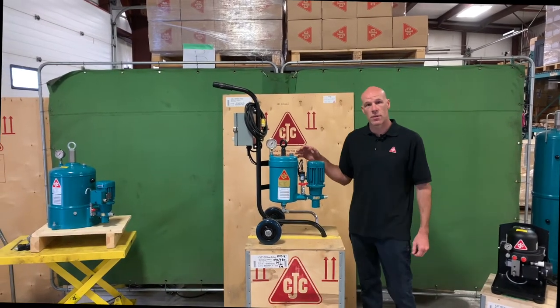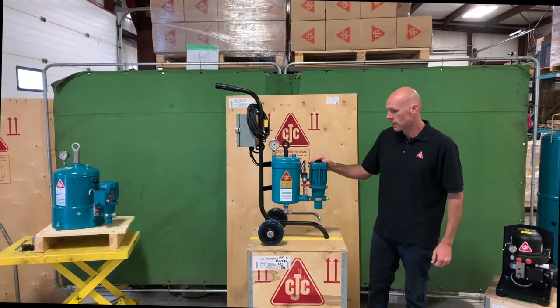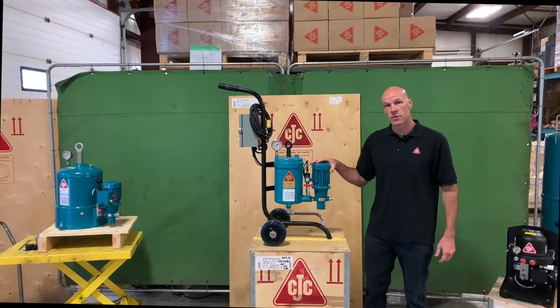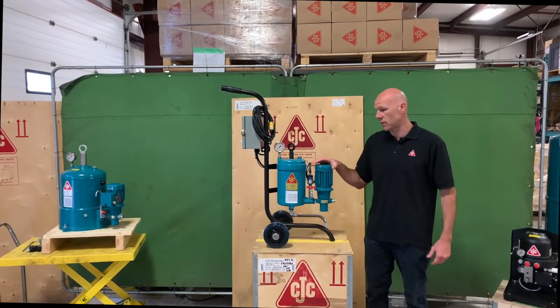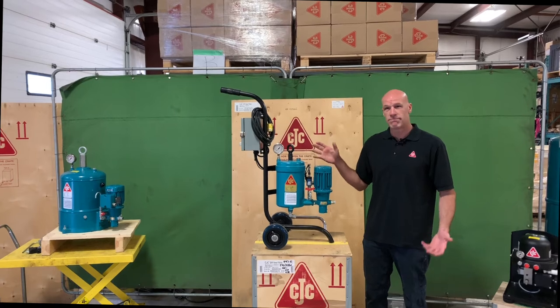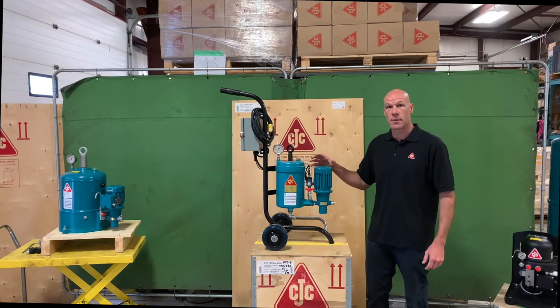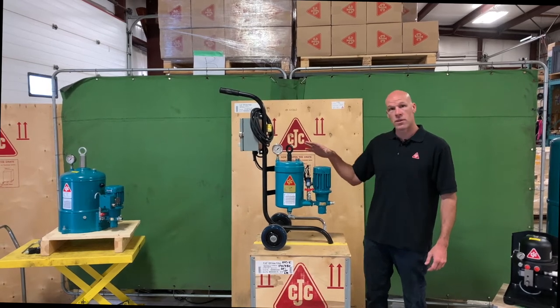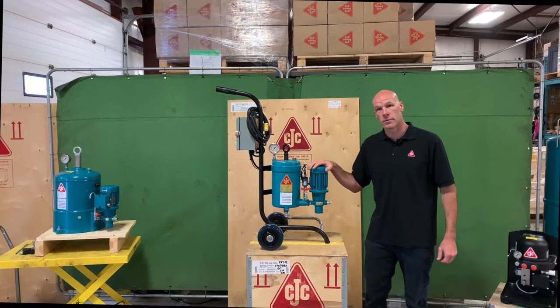This is the CC Jensen offline fine filter model HDU1525. This particular unit is often used on gearboxes or hydraulic systems, with many oil applications ranging from 50 liters up to about a thousand liters, which depends on the application and the kind of contamination. I'll go through the system components and walk you through an overview of this particular filter unit.